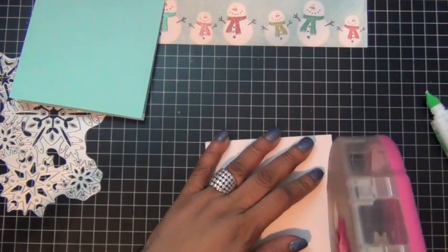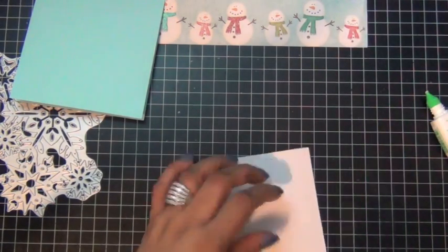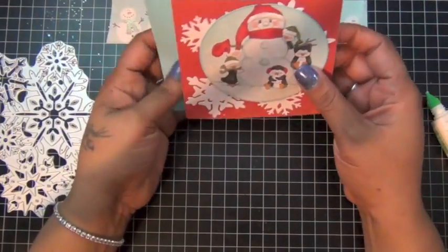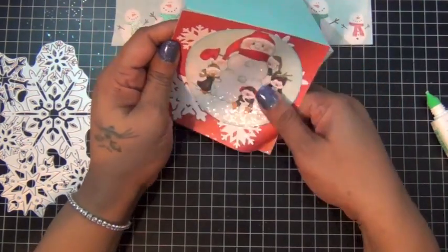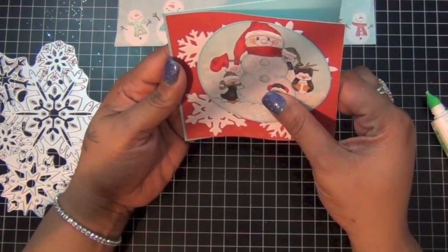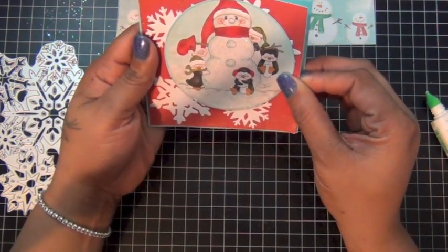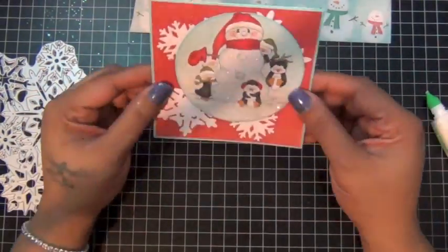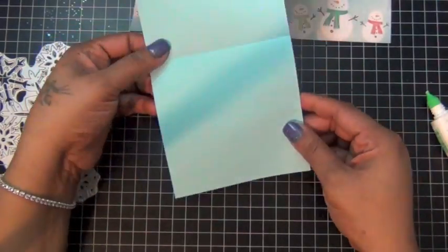And then I'm going to adhere it to my card base using my glue glider again, and try to center it. Like so. So that's the front of my card. I'm going to add a sentiment a little later.